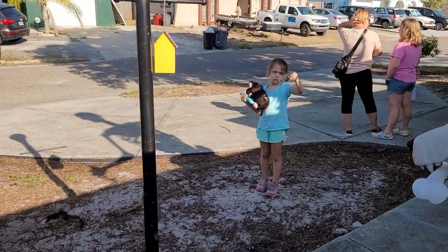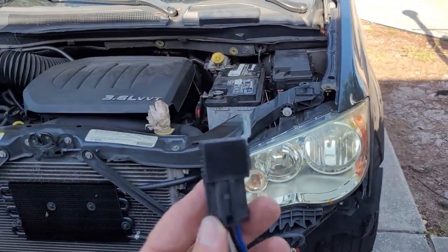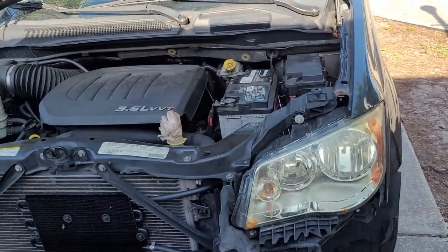That's it - code P0882 low voltage causing your transmission to go into limp mode and not shift. That's how you fix it. Goodbye.